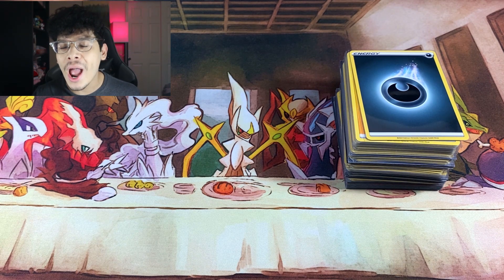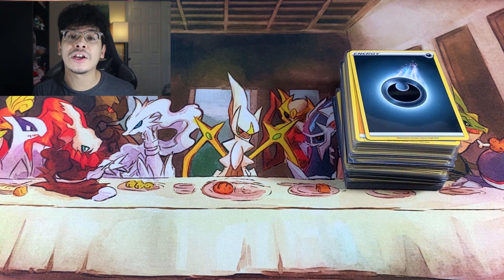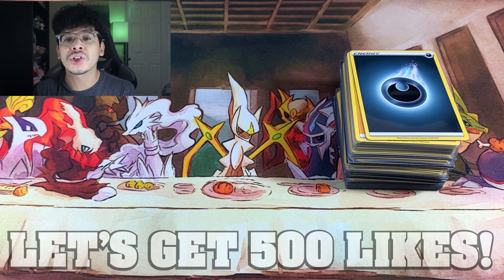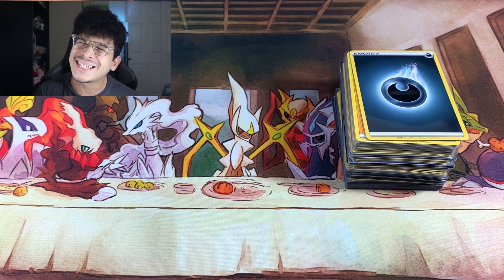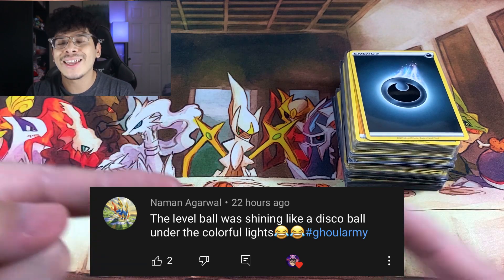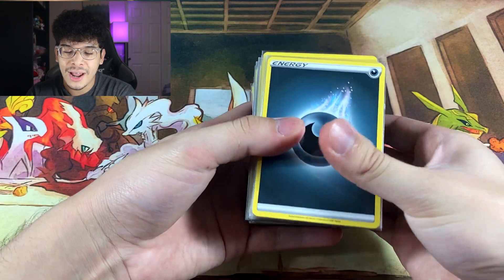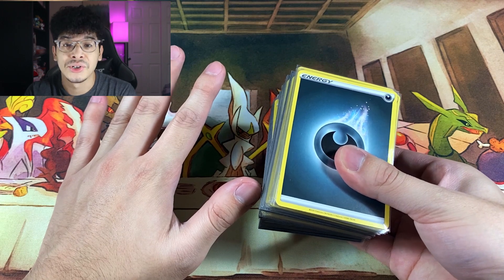If you are excited and ready for today's video, make sure you smash that like button right now — let's try and get this video to at least 500 likes. If you guys are new to the channel, make sure you subscribe, join the Ghoul Army, and welcome. If you leave a comment down below with the hashtag Ghoul Army, you could be featured in a video like the individuals you see on screen.